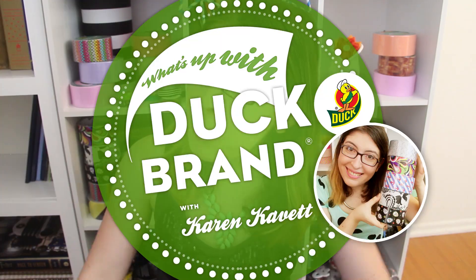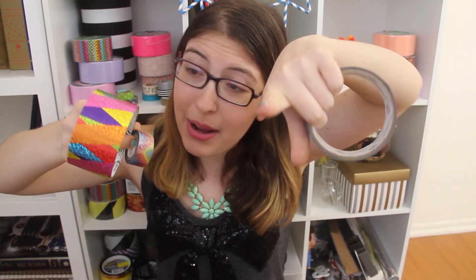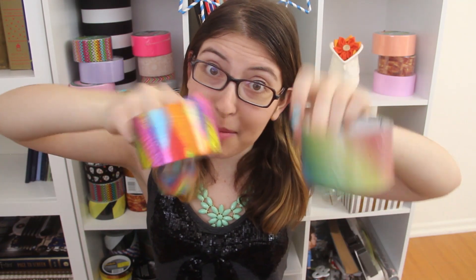Hi everyone, welcome back to What's Up with Duck Brand, episode number three. This is the show where I give you all the new updates on all things Duck Brand. I'm Karen Kavit, and today is all about the sparkle. That's why I broke out my sequined shirt. I've got three brand new patterns of craft tape to show you, and I think they're all pretty glamorous.